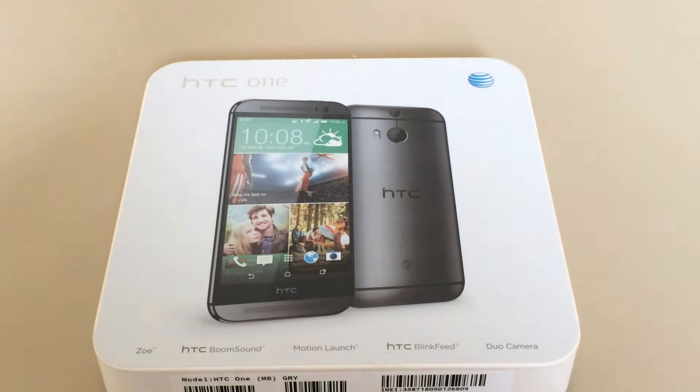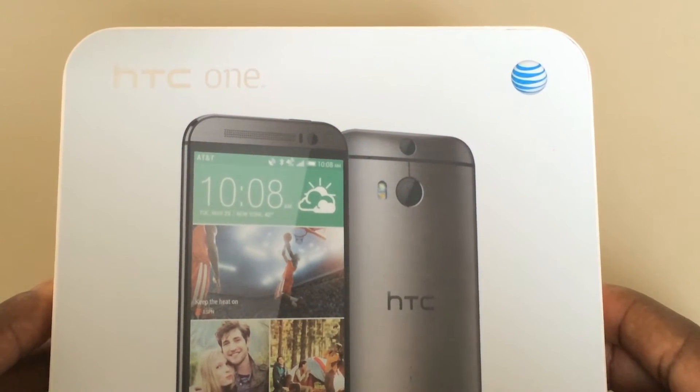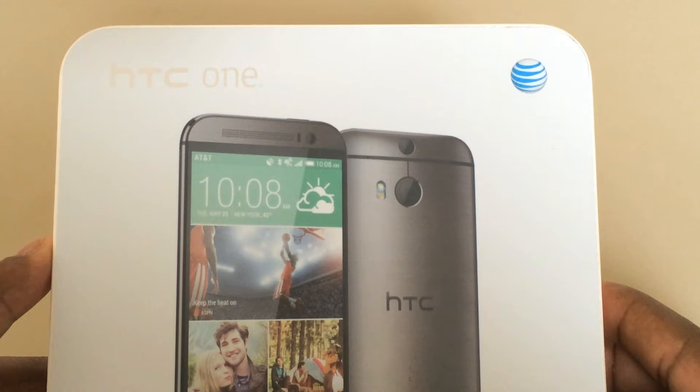Hey guys and welcome to Activated. Today I'm bringing you an unboxing of the new HTC One M8. This is the AT&T 32 gigabyte gunmetal model which retails for $189 on a two-year contract.